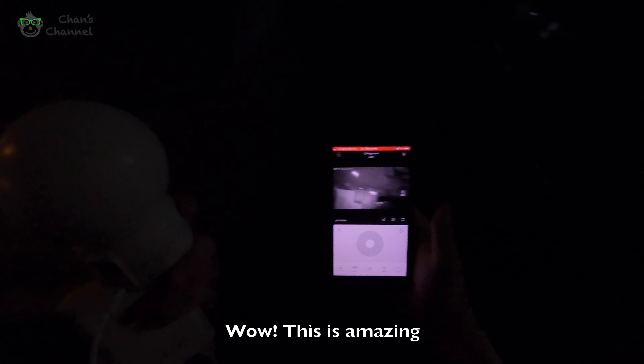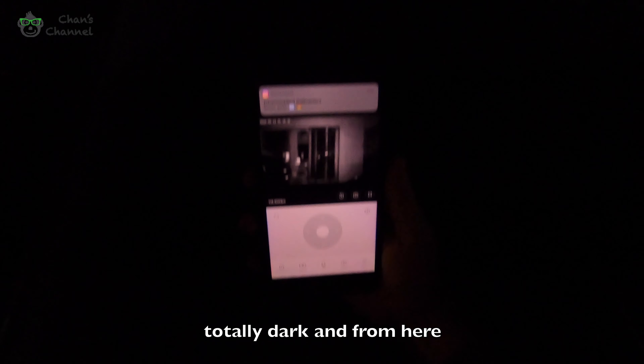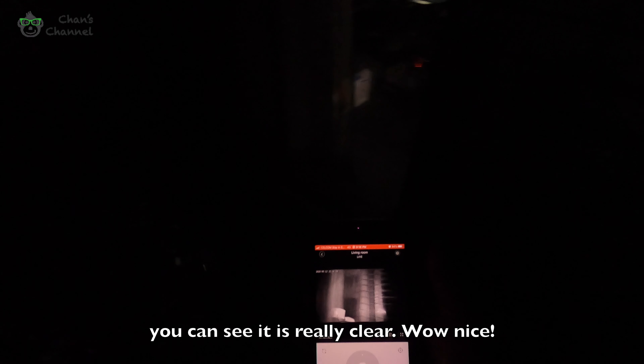This is amazing — you can even see my door clearly. If you look from the room side, it's totally dark, but from the camera view, you can see it's really clear. Wow, nice!